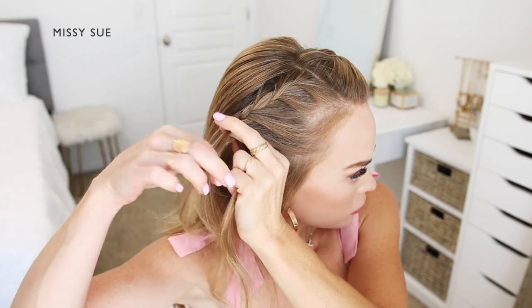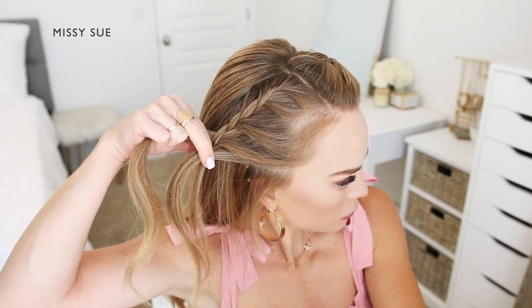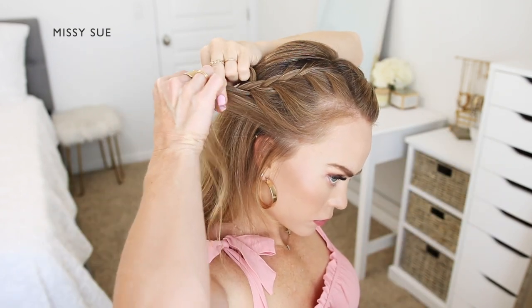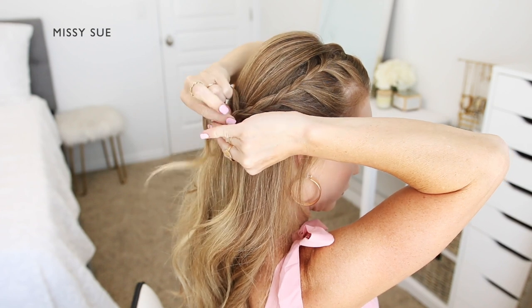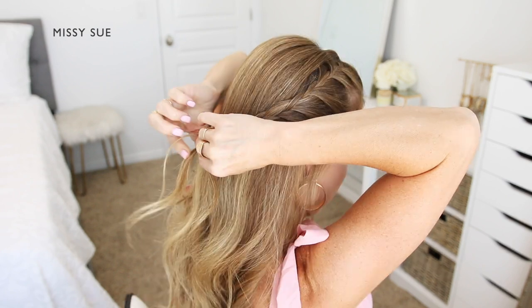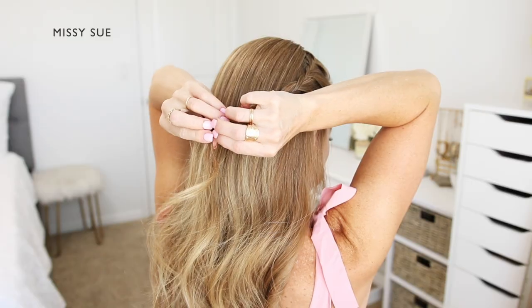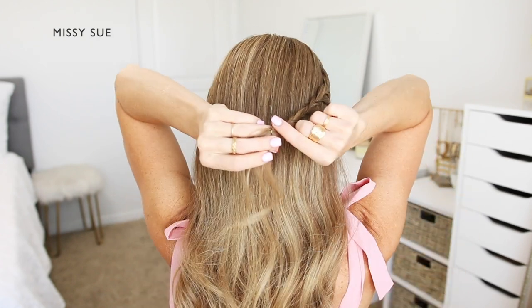Once I've brought in a couple of sections of hair to the back side of the braid, I'm going to stop adding hair to that side and only incorporate hair into the front side, bringing in new sections until it reaches the top of my ear. Then I'm going to continue the braid without adding any additional pieces and continue down towards the ends, then slide a bobby pin over the end so it doesn't unravel.